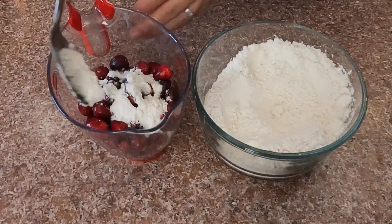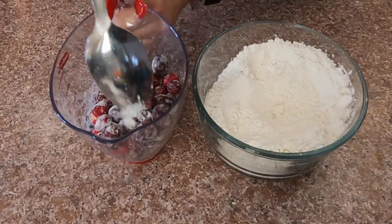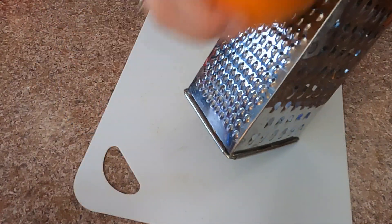Over the fruits I'm going to put one tablespoon of flour just to coat them. This way, when I bake the cake, the fruits will not go to the base — they will be well distributed all over.